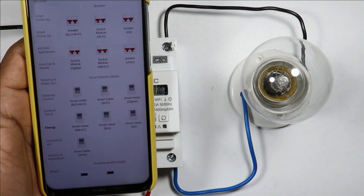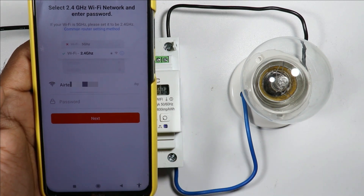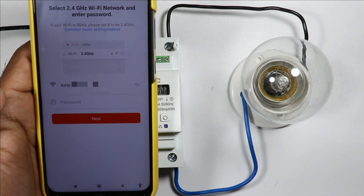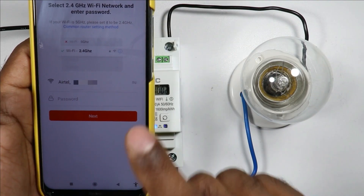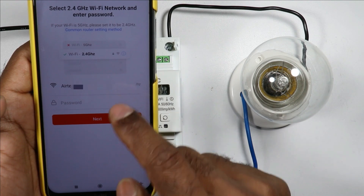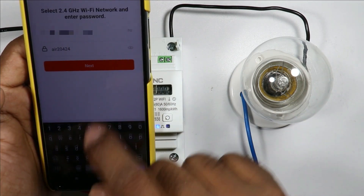After clicking, some breakers and meters are displayed. Select 'Smart Meter' because this meter is a smart meter. After selecting this, a page will open where it has to be connected with Wi-Fi — the Wi-Fi network at your home. You can also generate a Wi-Fi network through mobile. I have a Wi-Fi network at home so I am connecting with that.